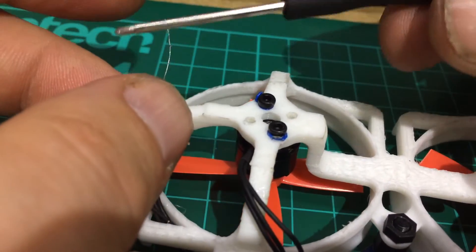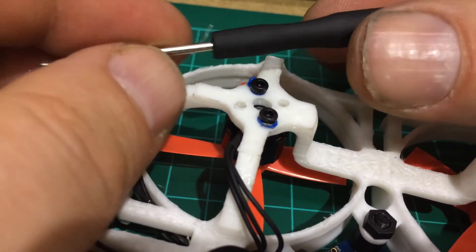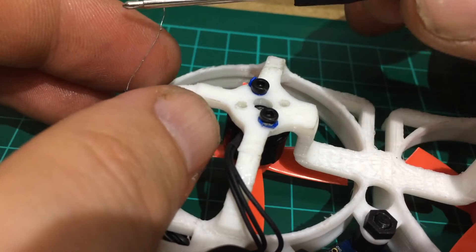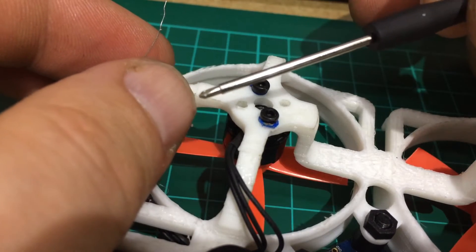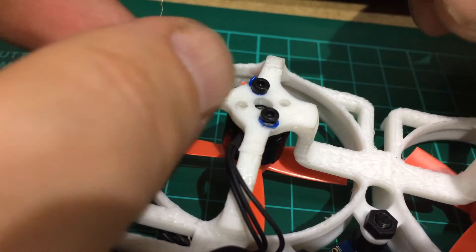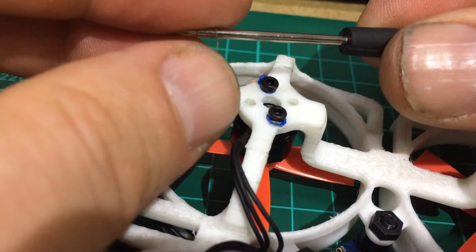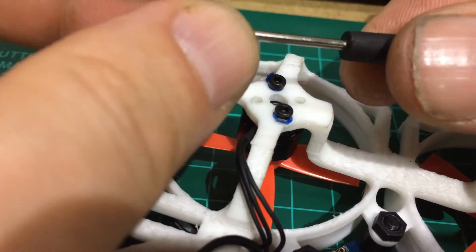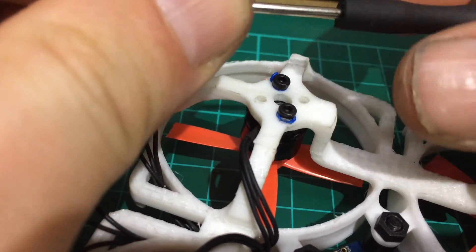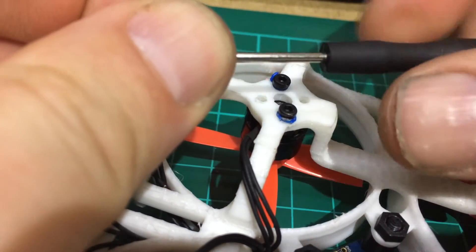If you get a little tiny screwdriver like this — tiny thin one, I don't know what gauge it is, but it's really tiny compared to the allen keys there. Really tiny one, anything of this size. And all you do is you wrap it just around the screwdriver, just roll it around the screwdriver like that a few times.